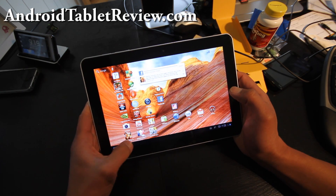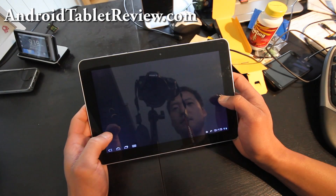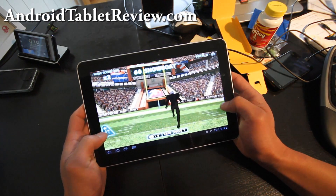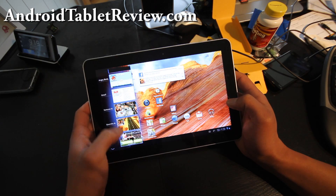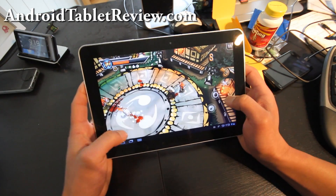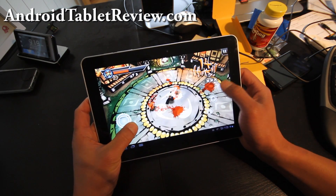Now I can show you how well it multi-tasks by going back to these other games. I can keep playing one, then switch to another — which is really cool. I can just come back and play all three HD games with the power of the Tegra processor.